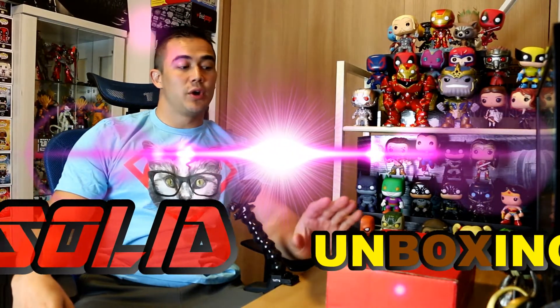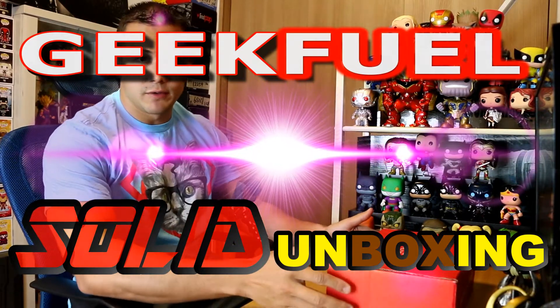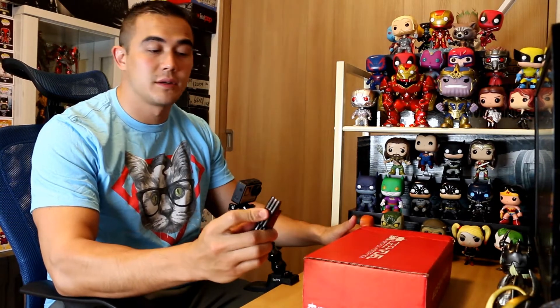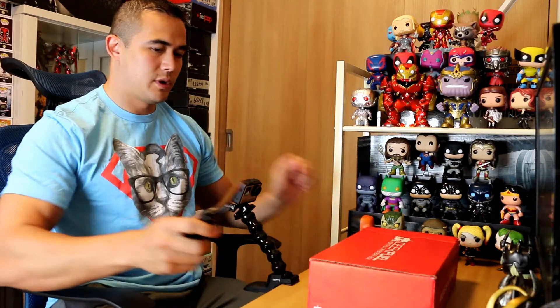Hey guys, welcome back to Solid Unboxing. We have a Geek Feel box today — this is March's Geek Feel box. This thing is super heavy, there's got to be like three books in here or some weights to work out with. I'd say this is almost 10 pounds. I'll put all the pricing down in the description for this box and a link to go order your own if you like what's in it. Let's go ahead and pop this bad boy open.